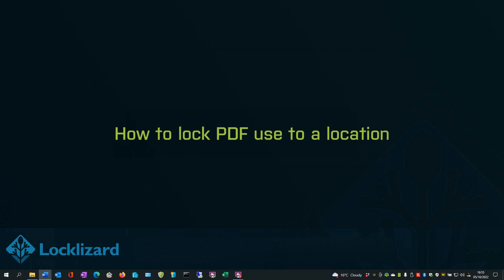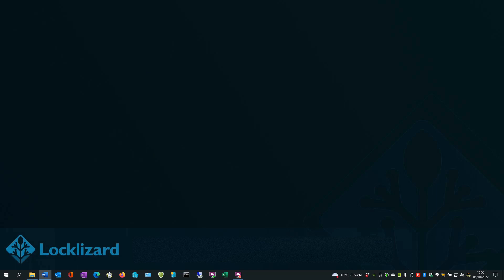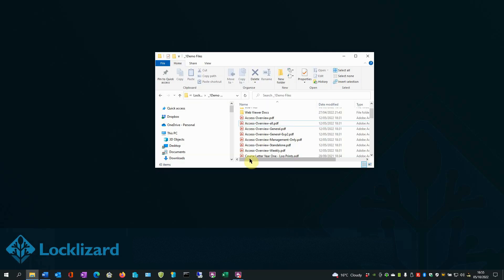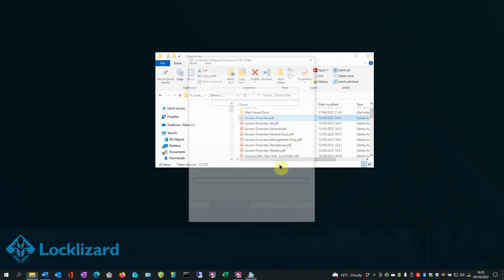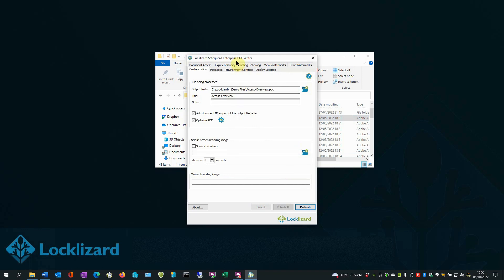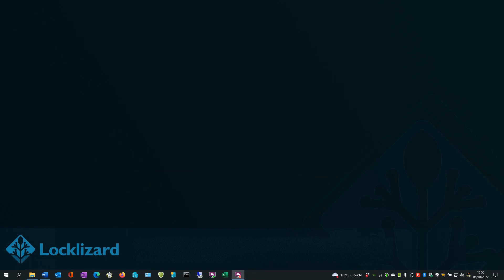How to lock a PDF to a location. LockLizard Safeguard can stop users from sharing PDFs by locking their usage to specific devices and locations. An employee may only be able to open a document on their BYOD laptop when connected to the office Wi-Fi, for example. Here's how to achieve this step by step. Open Windows Explorer, locate the document you wish to protect, right-click on the PDF and choose Make Secure PDF. In the writer window, just press Publish. Click OK. Close Windows Explorer.